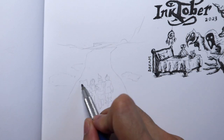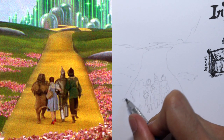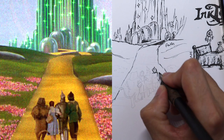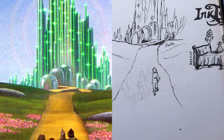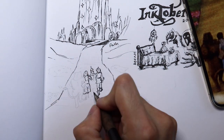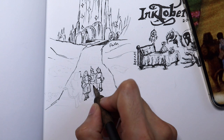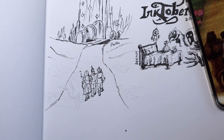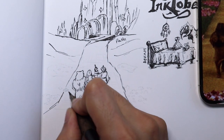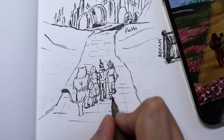I enjoy drawing tiny sketches because I feel like I can challenge myself and see how far I can push the detail. A lot of my pencils, dip pens, and even micron ink pens are so fine-point that you can do cross-hatching and hatching lines to make it seem like there's more detail than there actually is — by using techniques like more detail in the foreground and less in the background.